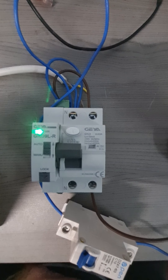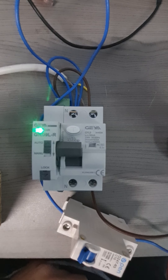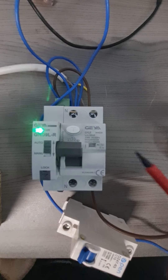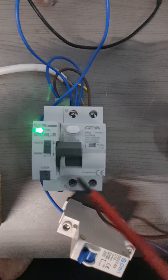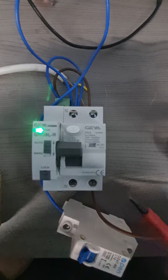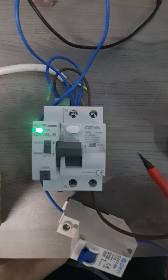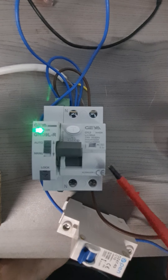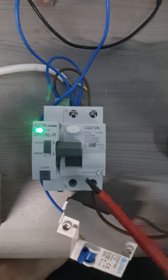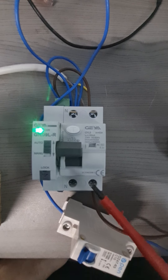Welcome to another video. In this particular one we shall be taking a look at a JIA RCD. This particular unit has an auto recloser and the part number is JIA GRD9LR. We have never installed one of these units before in one of our earlier videos.